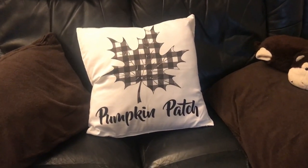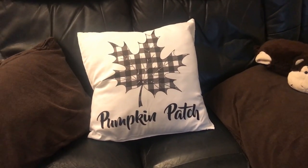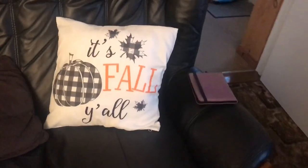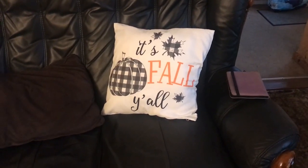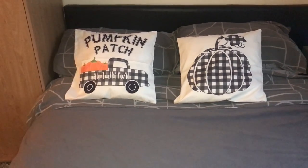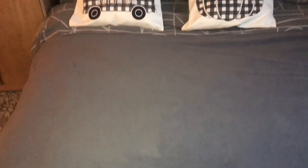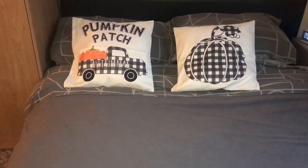I've changed some cushion covers around the home. These are the black and white range I got from Amazon - I think it was beginning of the year - so I've put one of those on. Over here I've put a floral one on. And I've put two on our son's bed - pumpkin and the truck with the pumpkins pumpkin patch design. I'm quite happy with these cushion covers. I've just got some laundry to put away on his bed and a few pieces left to put away in our room. Hopefully you've enjoyed this video - thanks for watching, goodbye!